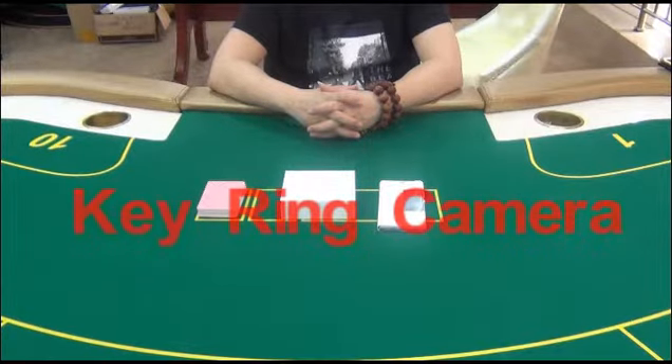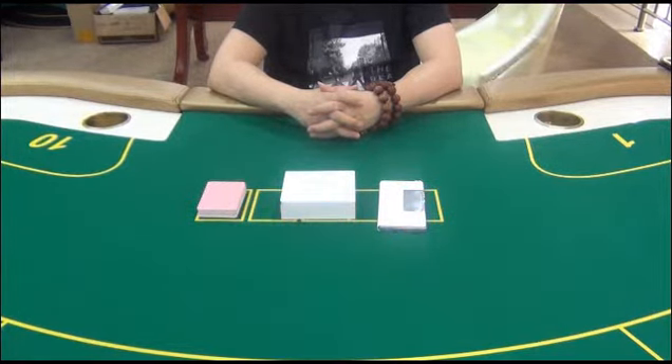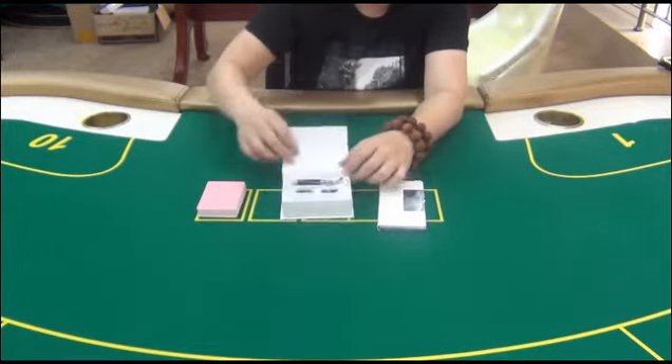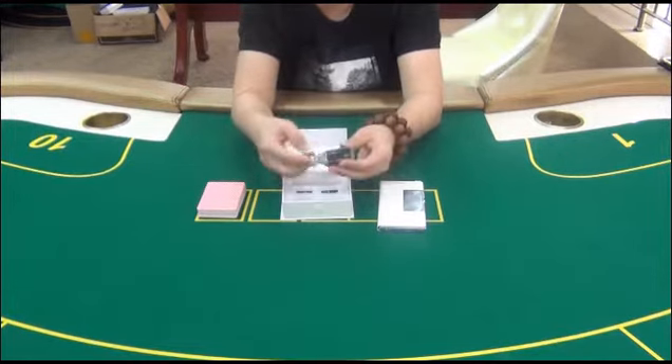Hello guys, welcome to EYE PokerTreat Center. In this video we are going to introduce you to our keyring camera, which can play a great role in PokerTreat by scanning marked cards. The keyring is exquisite in appearance and convenient to carry.